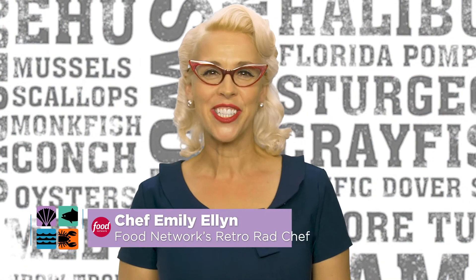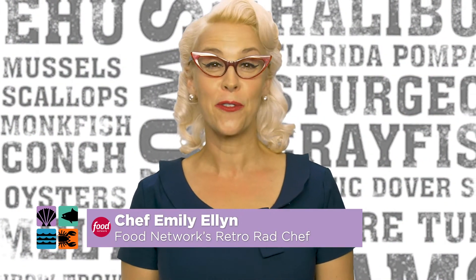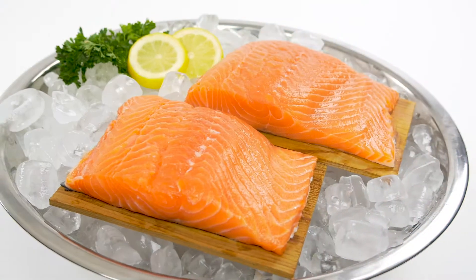Chef Emily Ellen here. Get ready to chill by the grill. It's the season for family, fun, and food. Get outside and warm up the grill.